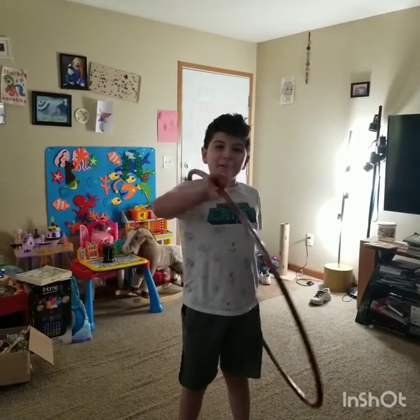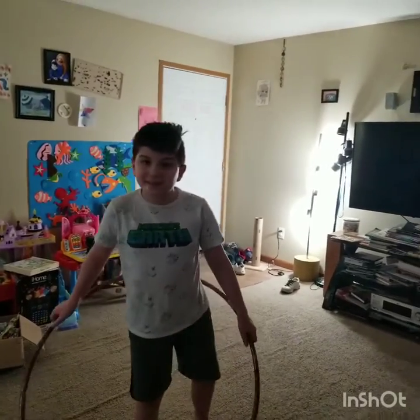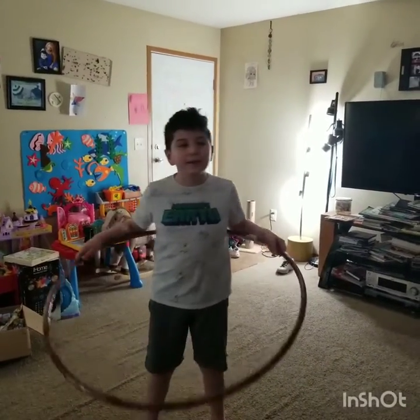Hold on — pause the video please. Okay, sorry about that guys. I had to move my cats because I didn't want them getting injured when I was hula hooping.